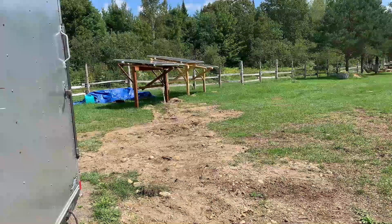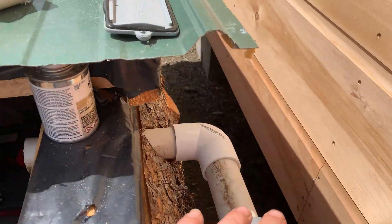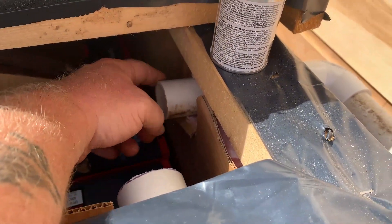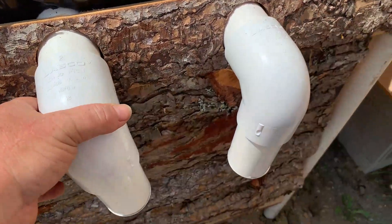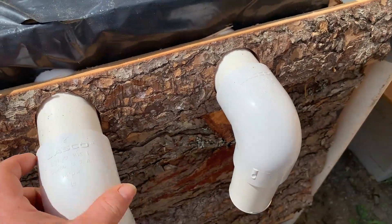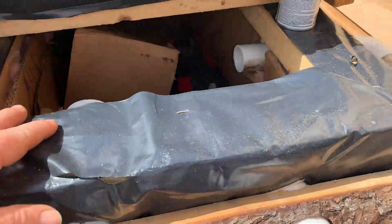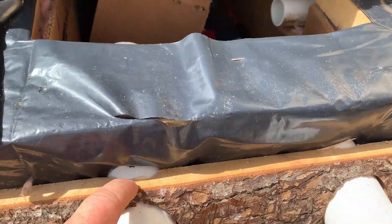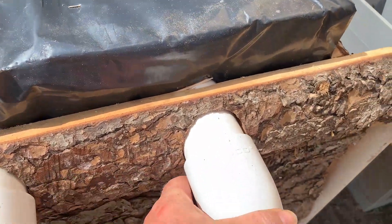We are back at the battery bank box making some improvements. Our cables running from our solar panels are now piped into the battery bank box. In addition, we've got two two-inch vents that will go here, and two more on the other side. I'm now going to put some screws to hold this in place, and the same thing with this one.